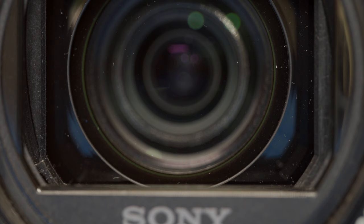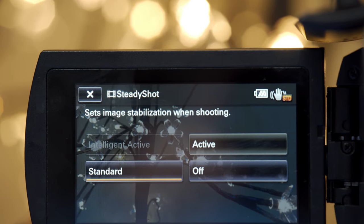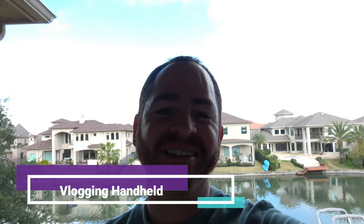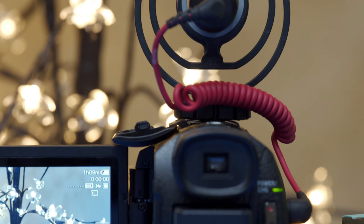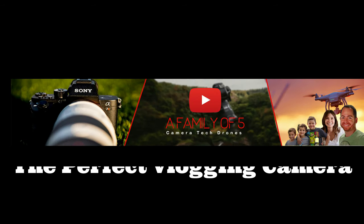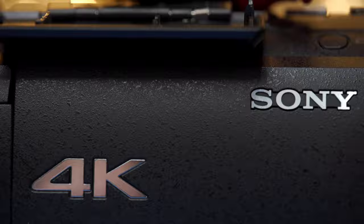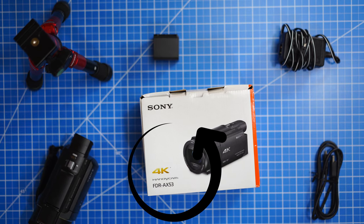And lastly, it has a 5-axis in-body stabilization system that, by personal experience, is even better than the new Sony a7III when you're shooting handheld. And before I forget, it doesn't even have a recording limit of 30 minutes. So the Sony camera that I'm talking about, which I think is the perfect vlogging camera for YouTube and for taking videos, is the Sony AX53.